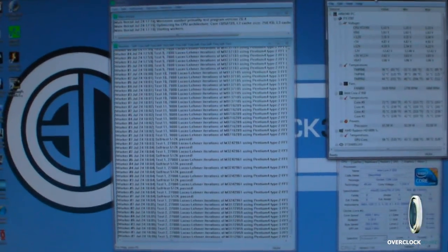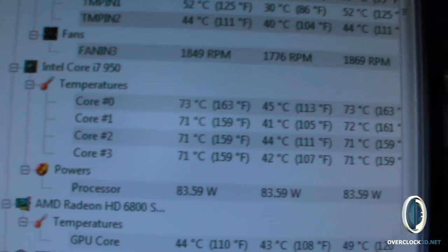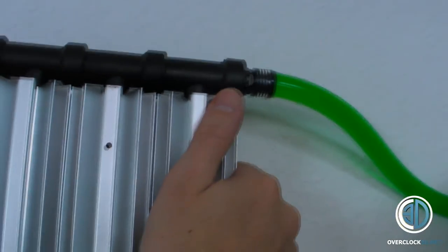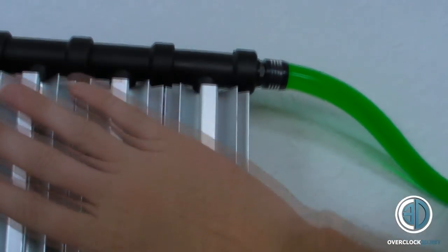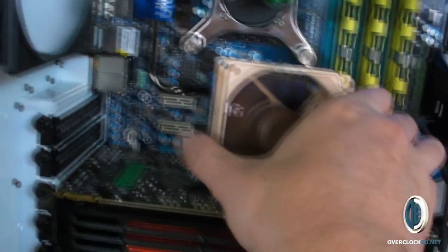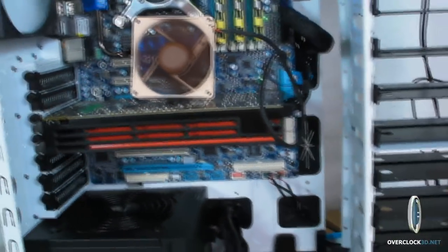Been running solidly now for about 35 minutes including working out the temperature calculations. We're on to what I would call reasonable air cooling temperatures for 4GHz. The rad is completely silent. If you touch it you can feel it's warm, and the hose is quite warm as well. I'd say the way it feels is a lot warmer than a normal water cooling radiator. Obviously it's very quiet. The reason I've got this little fan in here is the northbridge was getting really warm, so I just popped it in. The side was on for all the tests.